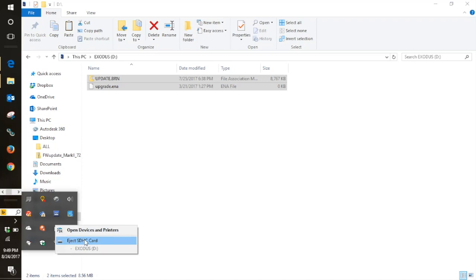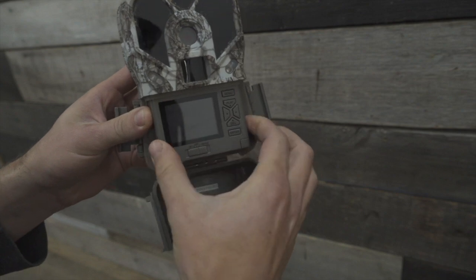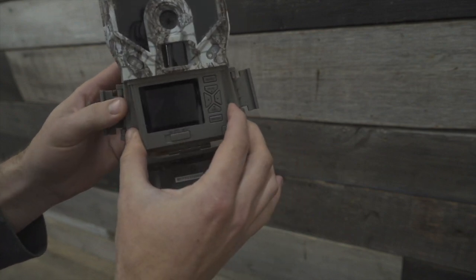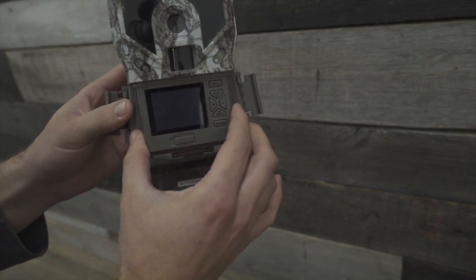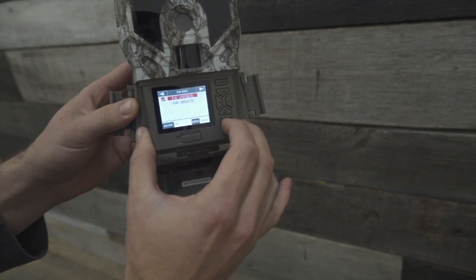Once you have the files copied over, make sure you eject your card and put the card back in the camera. Once you put the card in the camera, we're going to go to setup, hit the menu button, and go up until we see the version.